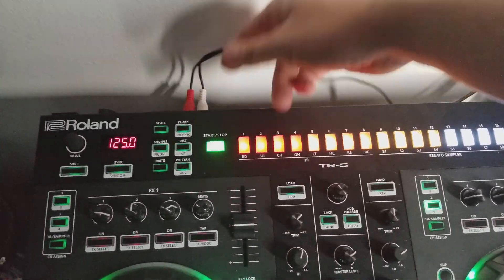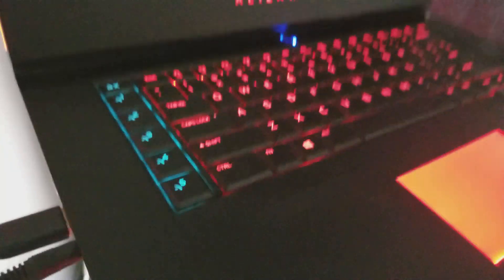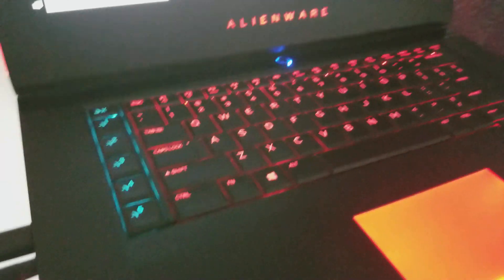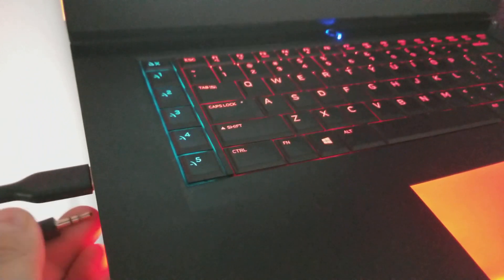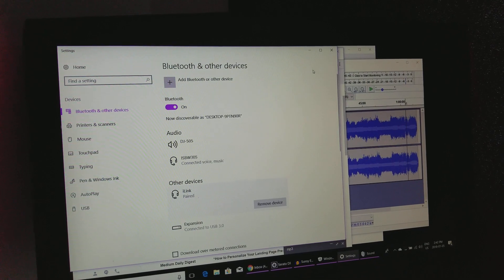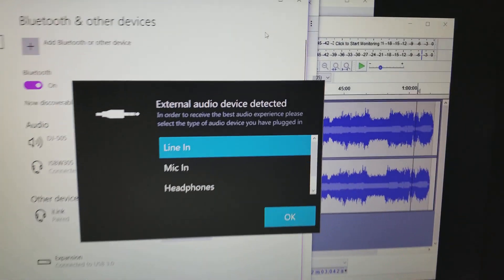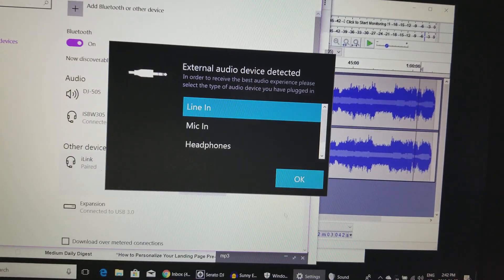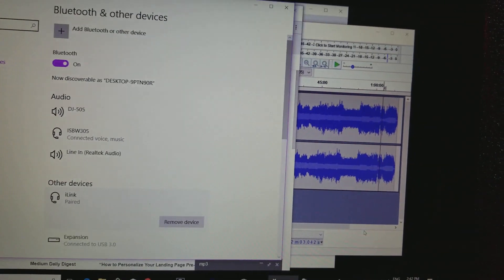We're taking an RCA out going to a 3.5mm into Windows. With Windows 10, the nice thing is when you plug this in, it's going to ask what you want to do — and you want to select Line In.